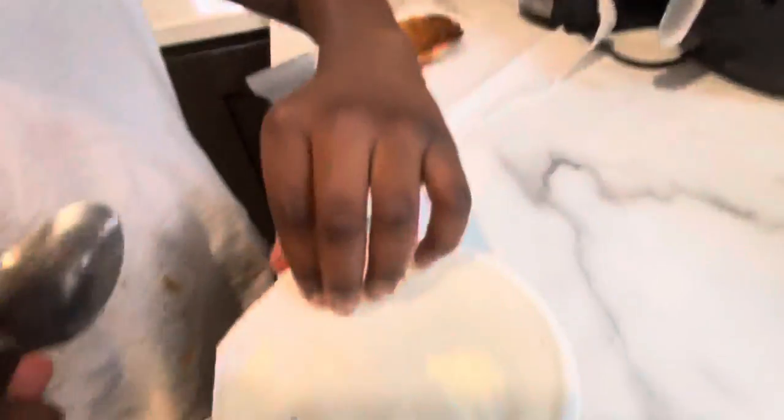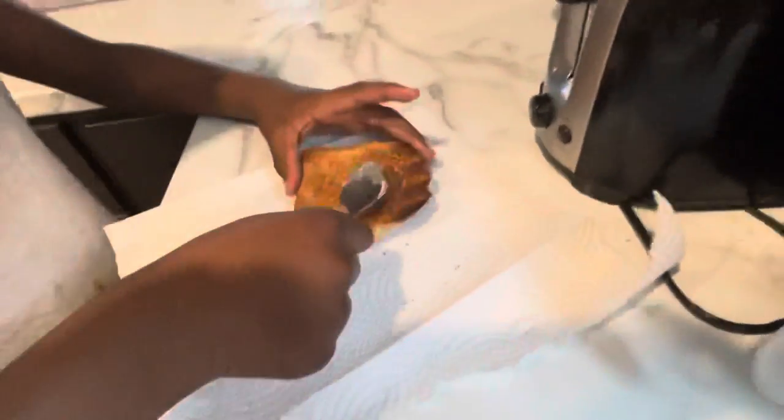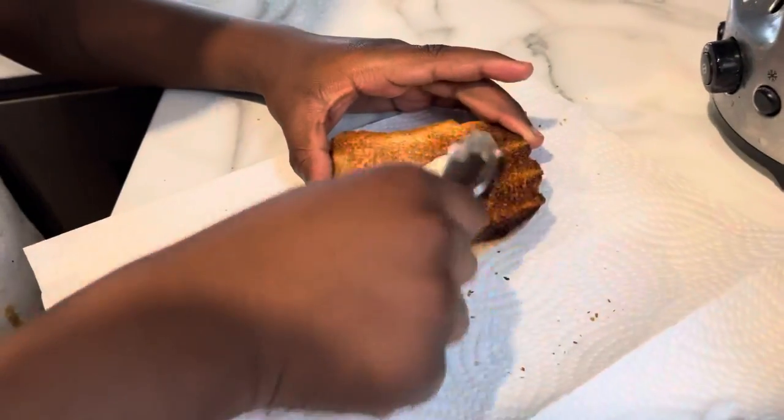And now, we get the butter in, and we put it on the toaster, and move it.